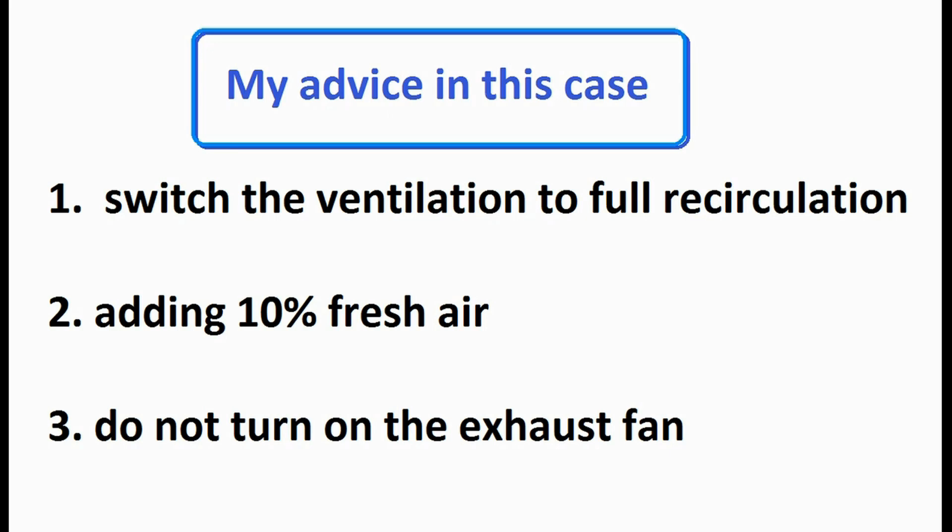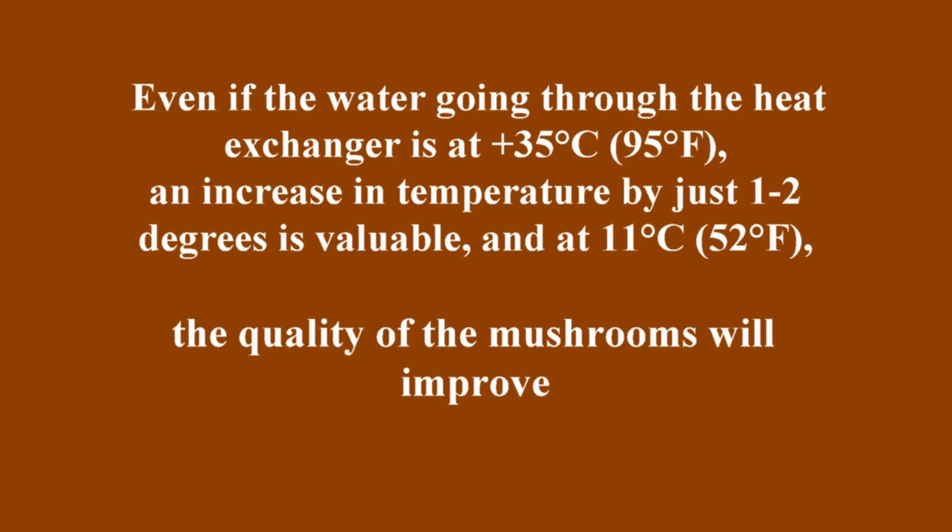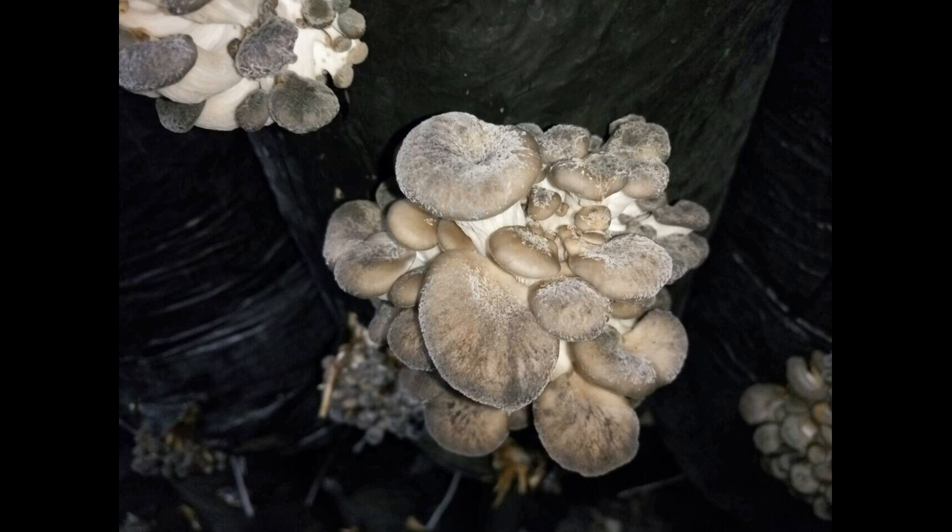Moreover, if we don't let in too much outside air, the temperature in the growing room will rise even if the water going through the radiator is 35 degrees Celsius or 95 Fahrenheit. An increase in temperature by just one or two degrees is valuable, and at 11°C or 52°F the quality of the mushrooms will improve.